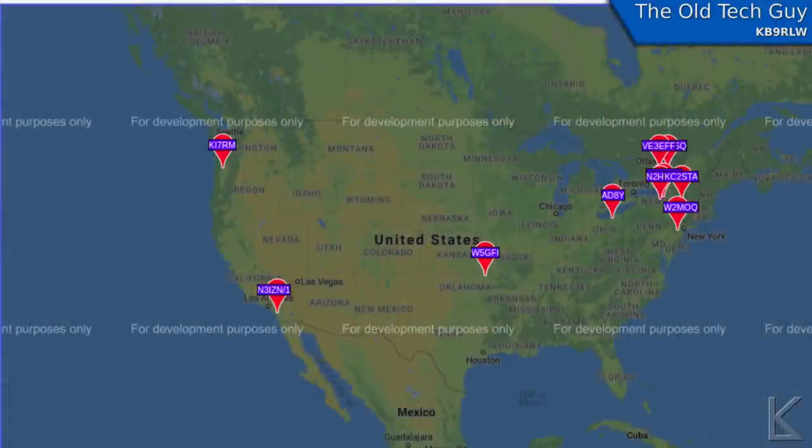Usually after putting up an antenna I'd do a whisper beacon just to see the footprint. However on six meters there's hardly anybody listening. Here's a whisper map showing all the stations monitoring six meters in the US at that time, and you can see very few. So whisper was out.